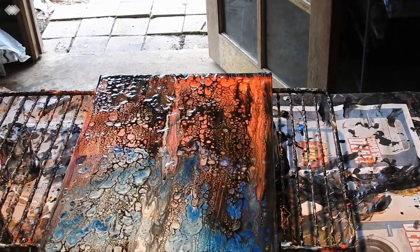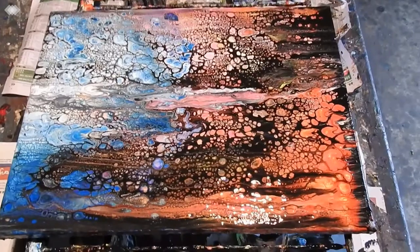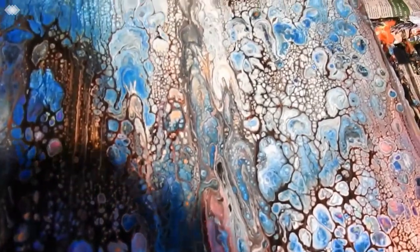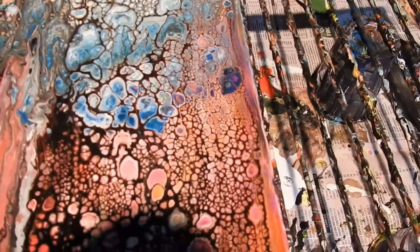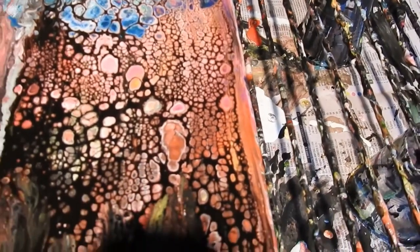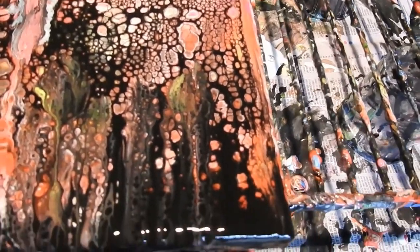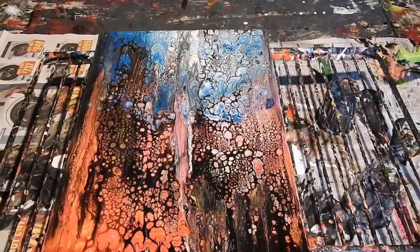All right, here we go. The recipes for the pouring medium and the paint you'll find below under 'show more', and there's a link to my Facebook group, Australia Art Dreaming — you're more than welcome to come and join us. There's my painting. As you can see, nice cells, some different shapes of lines and things — it's really very pretty. If you haven't already subscribed, please do click the little bell and you'll be notified when I put up more videos. If you don't want notifications, click subscribe but don't click the bell — it's up to you. Thank you very much for watching, please give this the thumbs up, and I'll catch you in the next one. Bye for now.